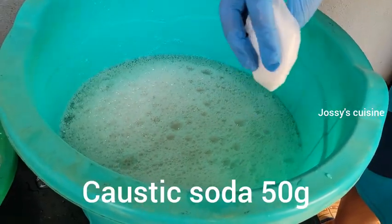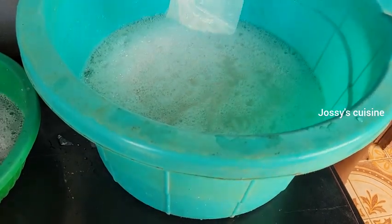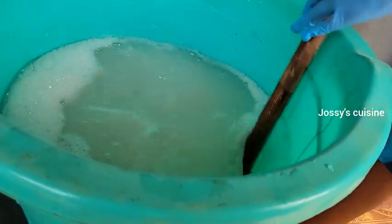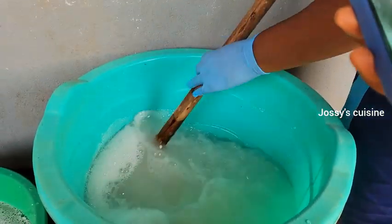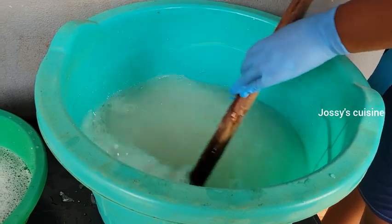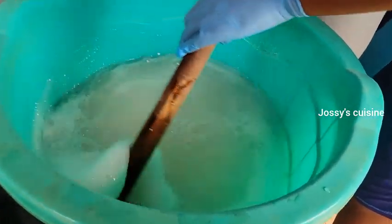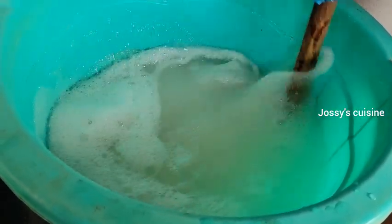Once that is done, proceed to add in 50 grams of caustic soda. Caustic soda is very corrosive and it's our main cleaning agent. We add just 50 grams — if you add more than that, the soap will become harsh on your hands. For a 20-liter production, 50 grams of caustic soda is just enough so that the soap is effective yet not harsh on the skin. As you stir in the caustic soda, it begins to thicken up even more and becomes heavier.